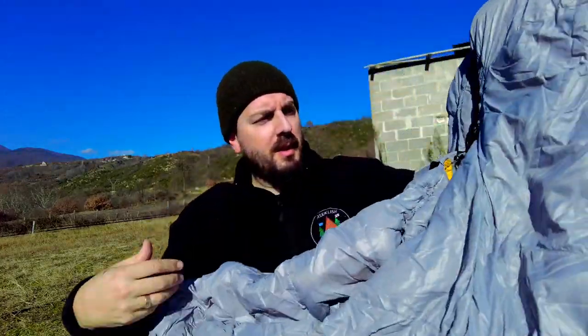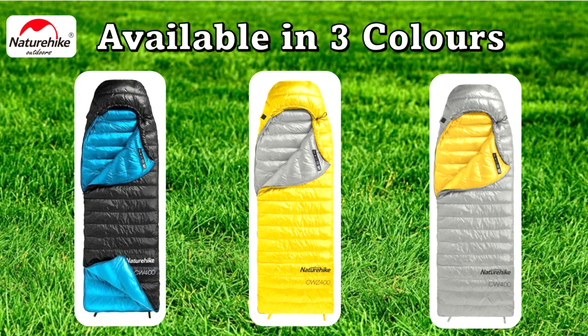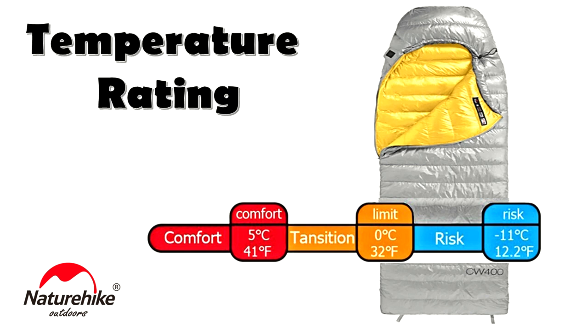I went for the grey and yellow version. It also comes in yellow with grey and blue black. The comfort level of this sleeping bag is 5 degrees centigrade, transition of 0 degrees centigrade, and you are at risk when it goes down to minus 11 degrees centigrade.